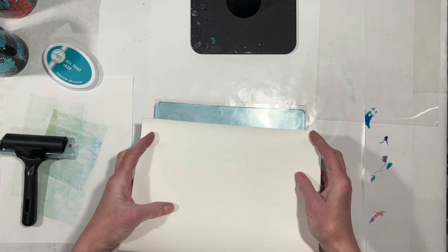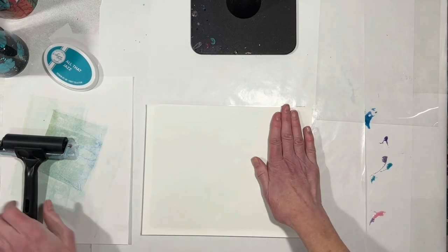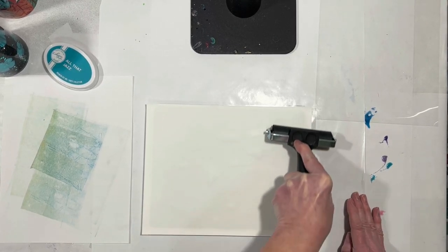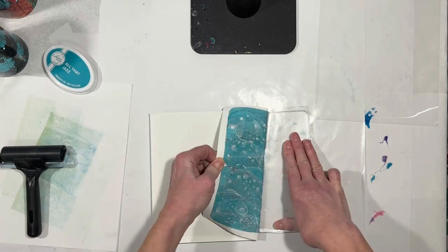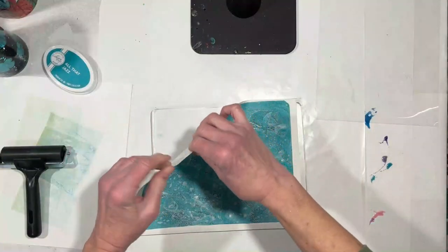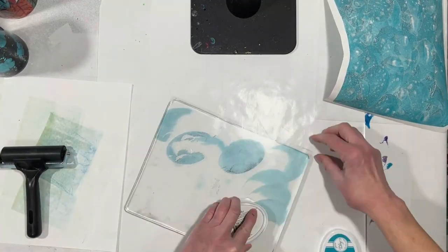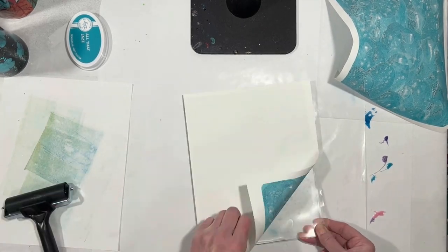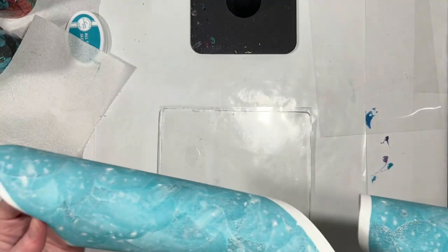I'm going to ink up my gel plate and then take our first piece of printable vinyl and place it down to get a nice print. I can use the brayer for this — I want to make sure the printable vinyl all comes in contact with all of the ink on the gel plate. This is just going to form a background. I'll pull it off and see what we got. That is cool — I kind of like that. We're going to put this aside to dry and do it all over again with the other piece of printable vinyl. There we go, looks fine. We'll move on to the next step: printing our Beatles images onto these pieces of printable vinyl.